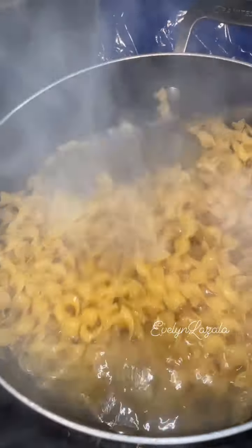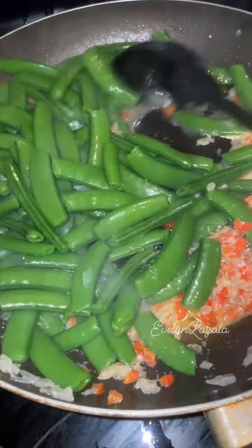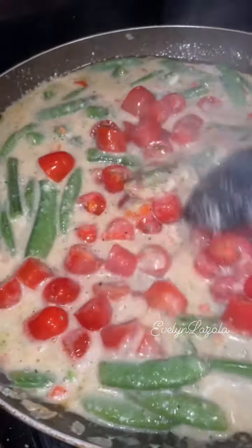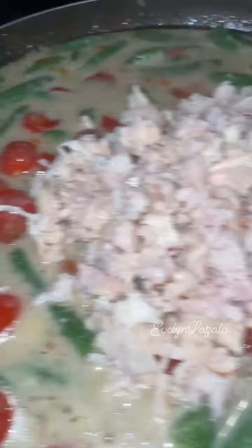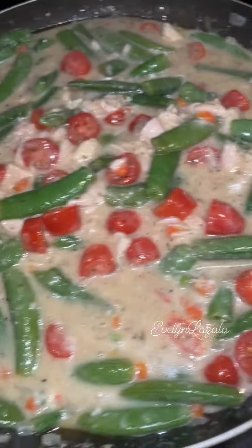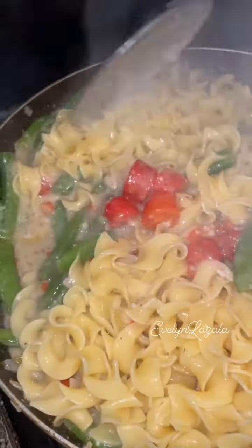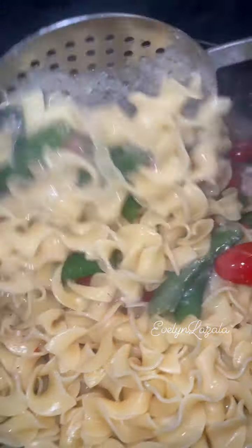I did have my mise en place already, so this one only took me about 15 minutes. But I had everything set out and I used canned chicken. You could use rotisserie chicken or any chicken you want, or no chicken at all.